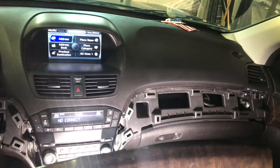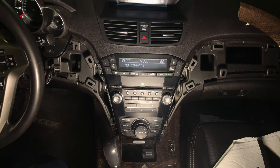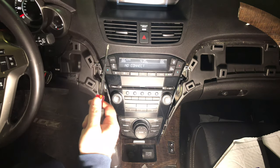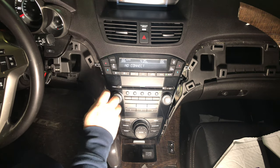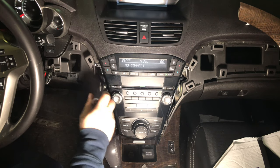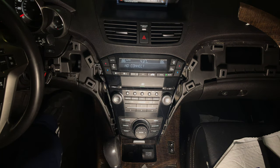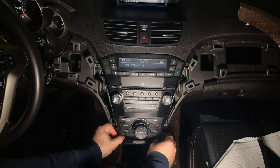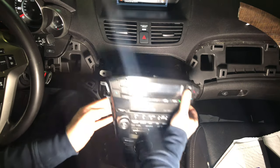Now you have completely removed the two trim panels. Go back to the middle of the radio — we need to remove the radio. It's very easy: just remove these four screws, two on each side, using a Phillips screwdriver. Make sure not to lose them — use a magnetic screwdriver or something similar. Now that screws are removed, switch to drive and pull on the radio. It's easier if you remove the cover here first — it's just two plastic panels. Then pull on the radio and it comes out.